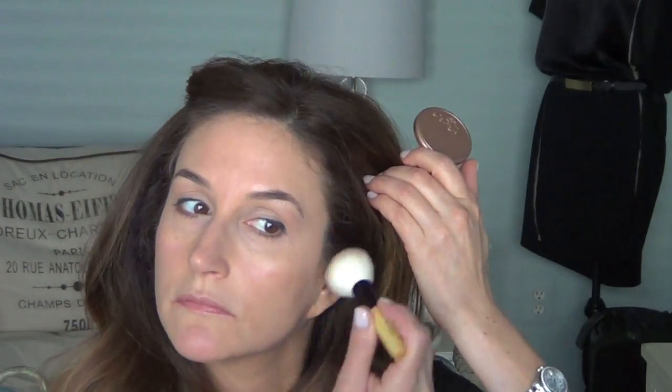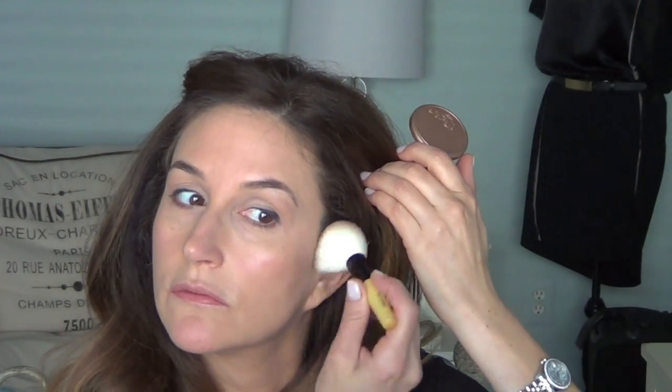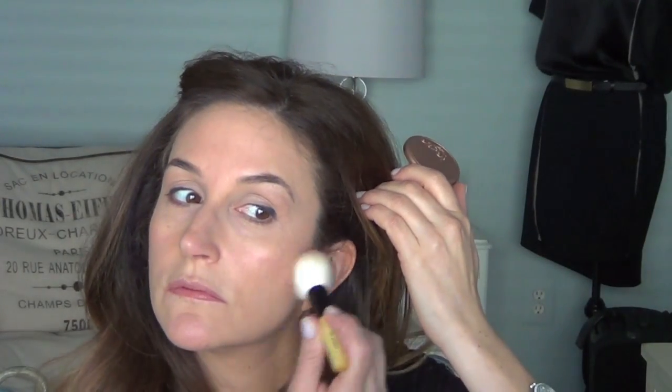I grabbed a Bobbi Brown travel brush since I couldn't find my Laura Mercier blush brush — I think it's from a travel set powder brush. I'm using Tarte's Exposed blush, a really pretty and natural color on the cheeks.